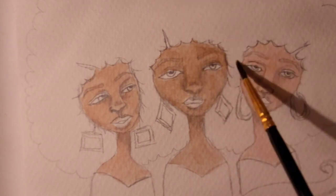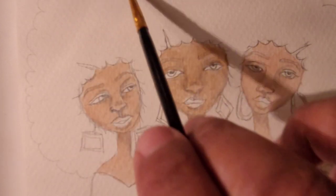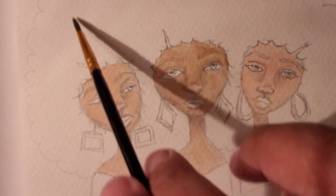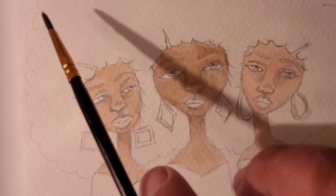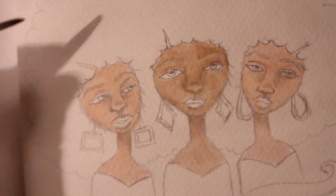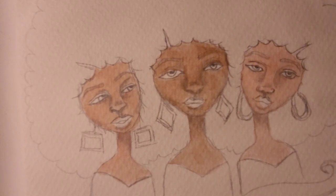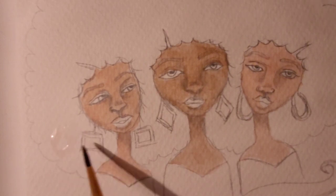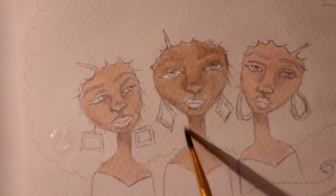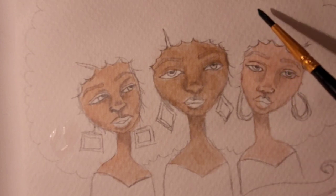I tend to like a lot of pinks when I'm painting. I'm adjusting the light. I'm going to try a color that I don't usually ordinarily use. It's like a funny green, I guess.